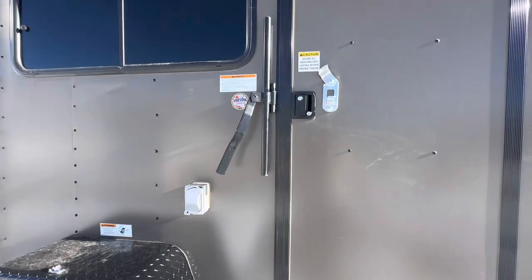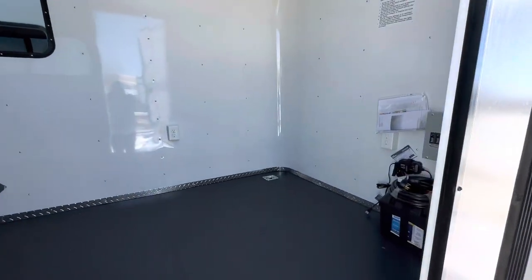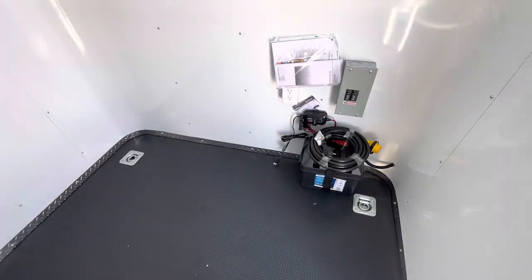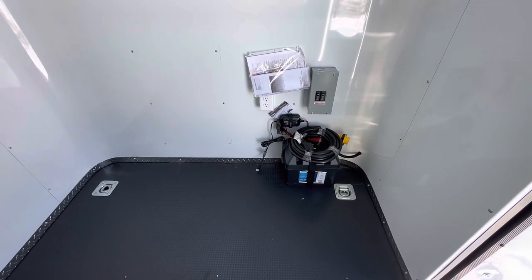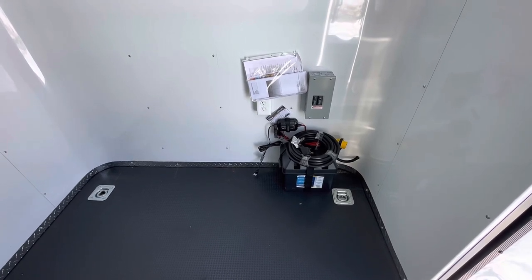The weight of this unit is 2,000 pounds, giving you about an 1,800-pound payload capacity inside. Again, 6'6" interior height with insulated walls and ceiling. We finish it out in a beautiful white aluminum wall and ceiling liner. This is our performance nudo floor — it's super durable, and underneath the black surface is a water-resistant product, so it will last way longer than a wood floor. We've got 4 D-rings — two in the front, two in the back — and a battery with a battery box, battery charger, and detachable cord to plug into your generator.